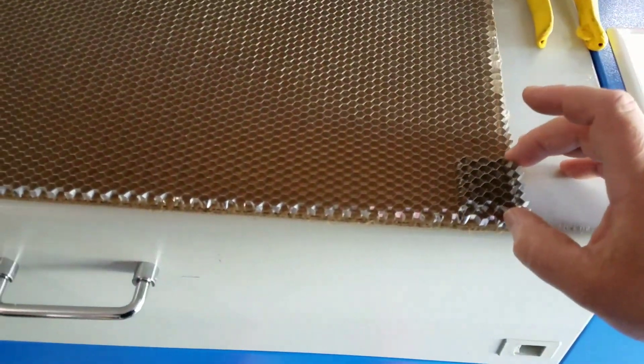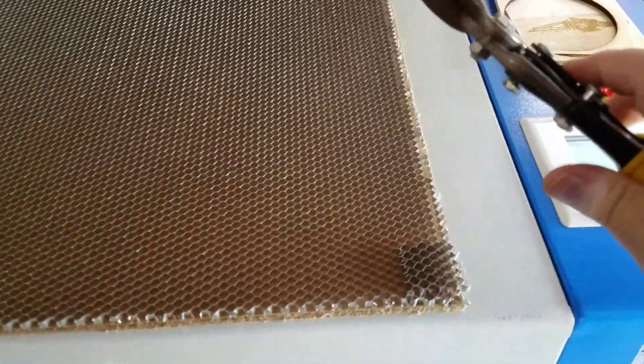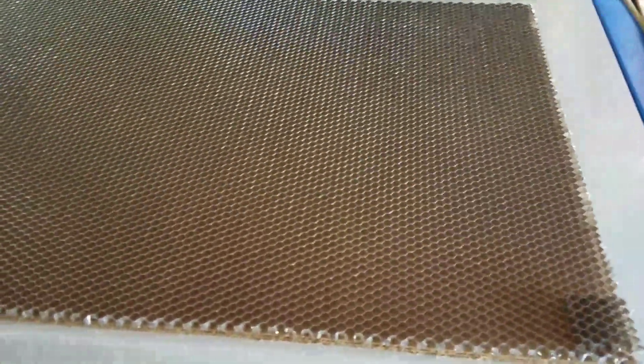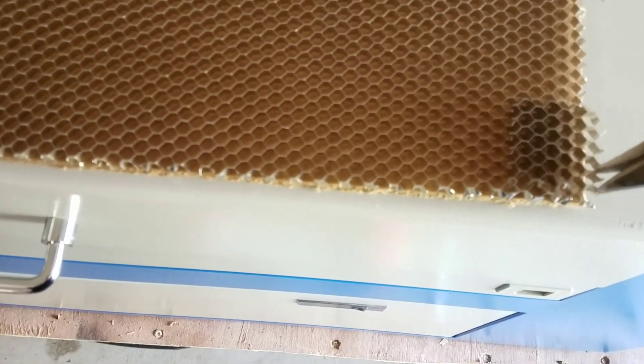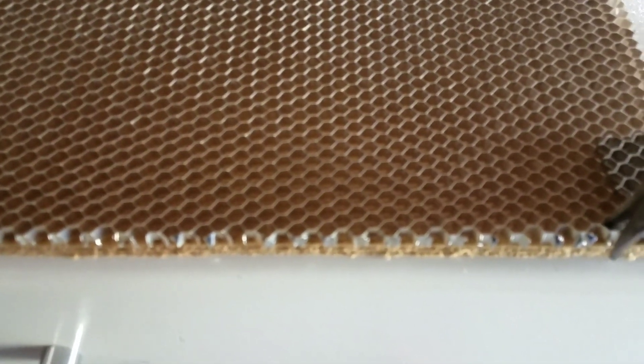I'm just going to set the cut piece right on top — it doesn't have to be perfect because I have a little bit of space. I'm using sheet metal cutters; this stuff is so thin. I just line it up and snip — done. That cell is done, and I'm just going to go all the way up the cells and then all the way across each corner.